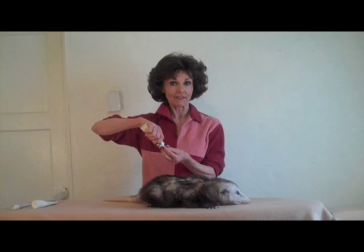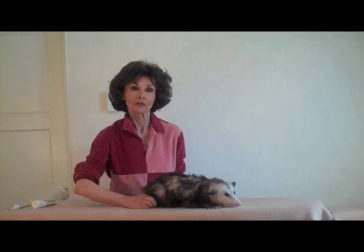Everybody loves a good foot massage. The opossum is no exception. So I put ointment on my fingertips and I'm going to find the shiatsu pressure point in the pads of the feet. Press gently and awaken all those little nerve endings. I bet you feel that.